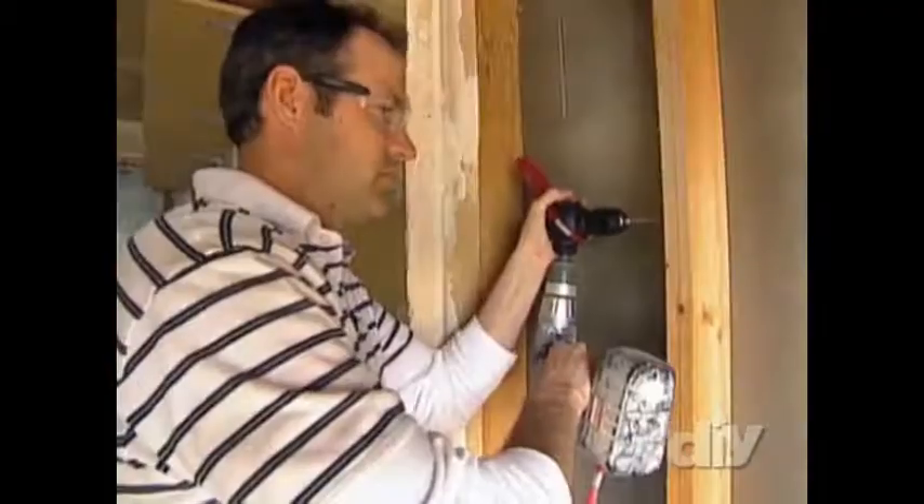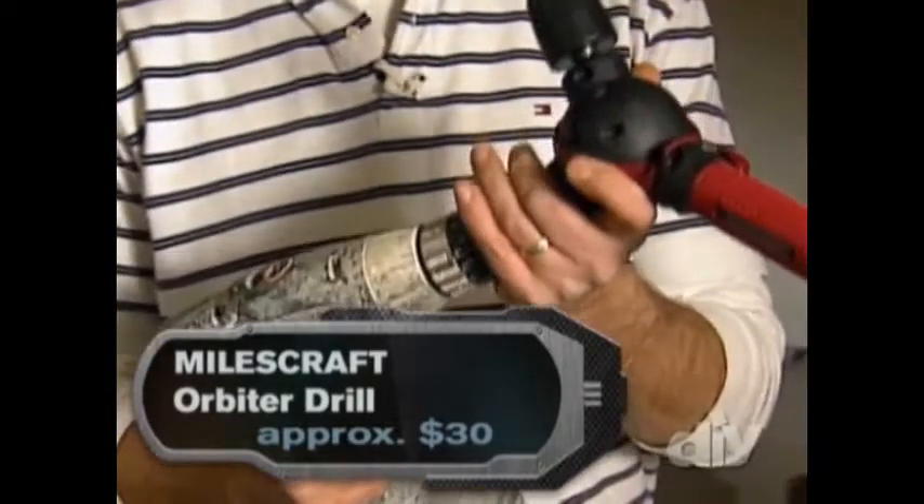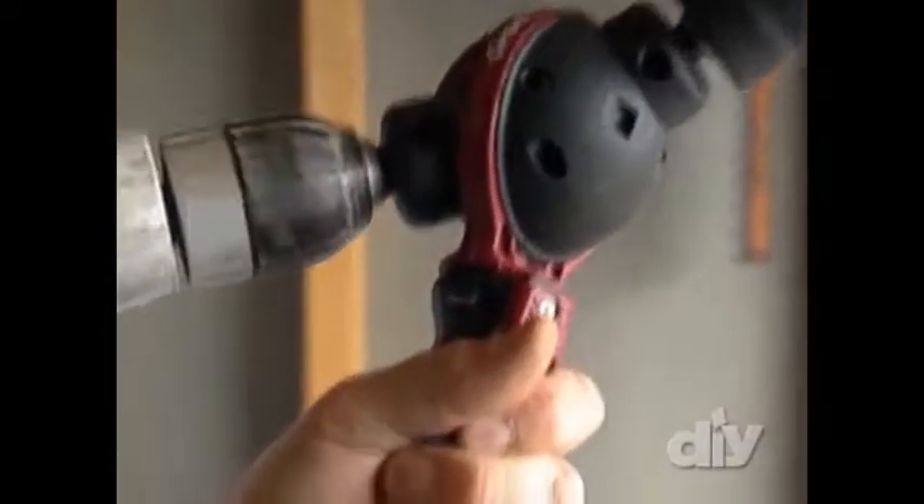Here's another transformative tool that'll take a drill places it has never gone before. It gets into tight angles where your drill can't get, and it does everything your drill does. The Miles Craft Orbiter drill attachment slides on the end of your drill, and each half of the ball independently rotates around 360 degrees.